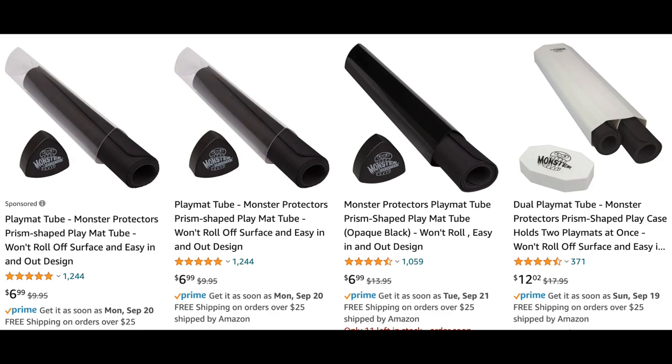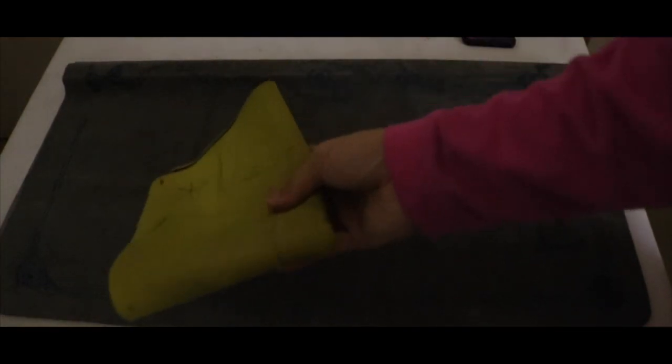You can also fold it like that. If you have a regular play mat you don't really care about, you can just put it face down like this and then make it like a sandwich. That's how I usually do it, but I wouldn't recommend this for people who have expensive play mats — at least a hundred plus dollars — but it is your choice.